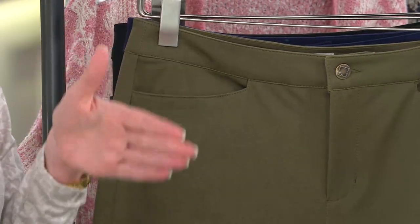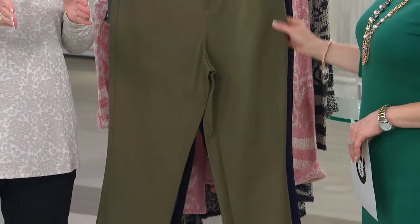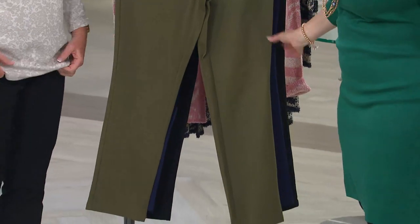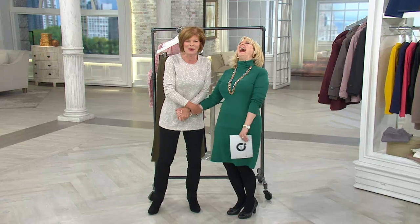We wanted them to fit nice and look flat across the tummy. Because this is a little bit more of a tapered leg — it's ankle — that way, if you want to wear your tunics over, you've got a nice flat front. Do you have them on? Yeah. Oh wow, that's what I'm wearing. I was just looking to see...